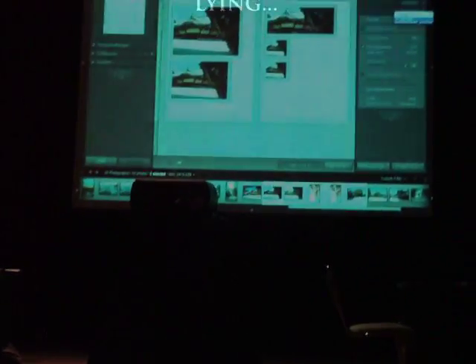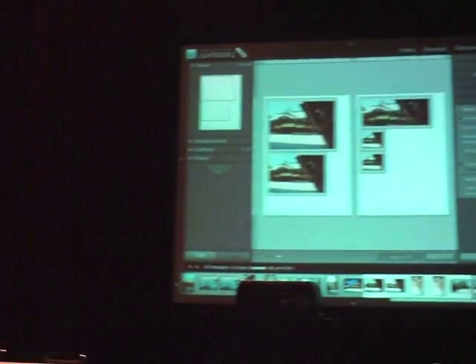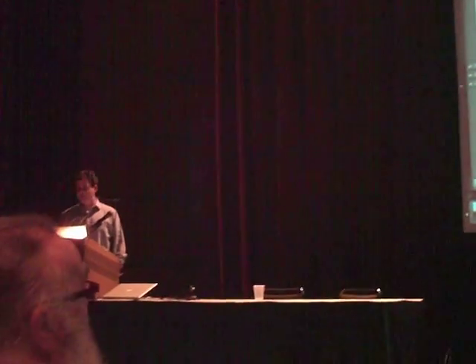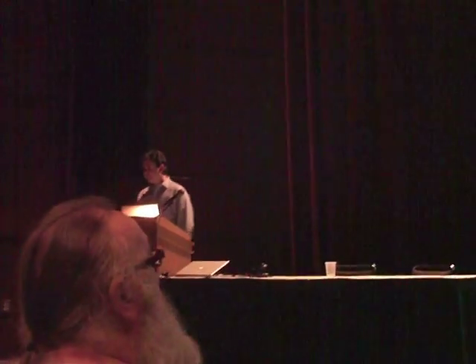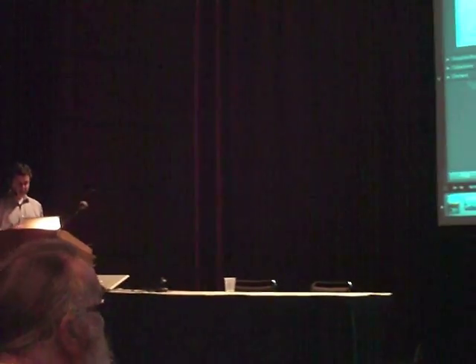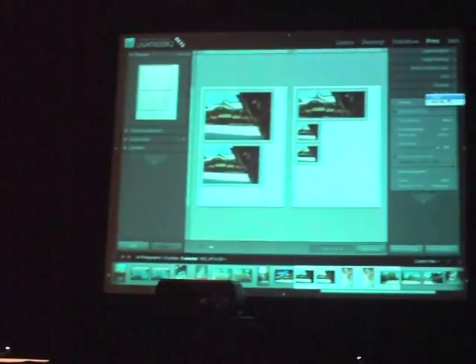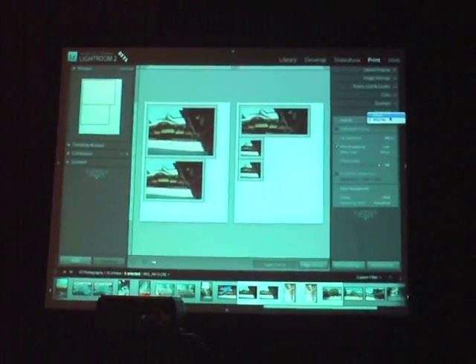The other half prints to a lab. The problem is, the lab wants a JPEG, and previously we only printed it out to PDF if you were on the Mac, or if you had some device driver on Windows to print to another format, you could do that. What we wanted to do is allow photographers to use the print layout that's available in Lightroom, and then send that to a JPEG file.